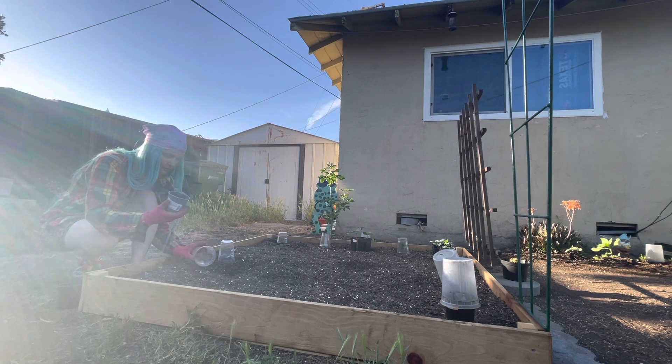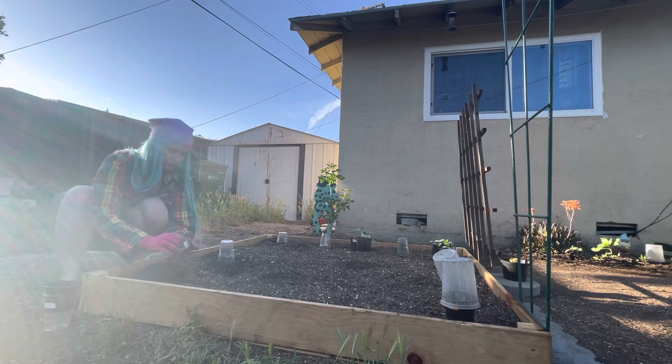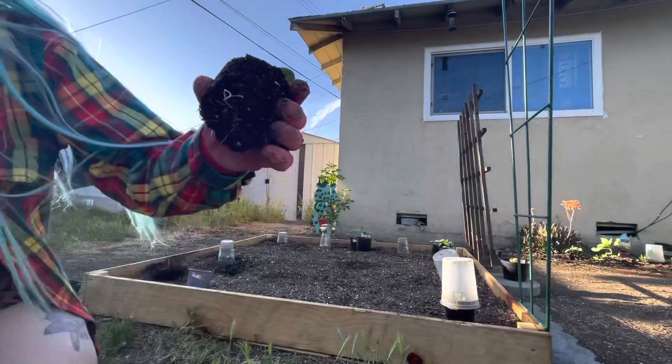This one is another tiger baby. Look at those roots.